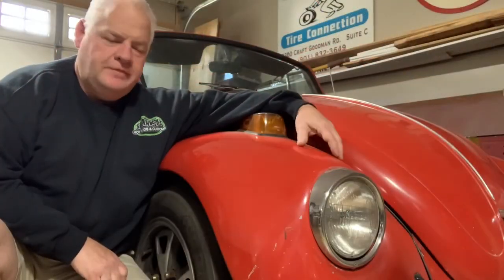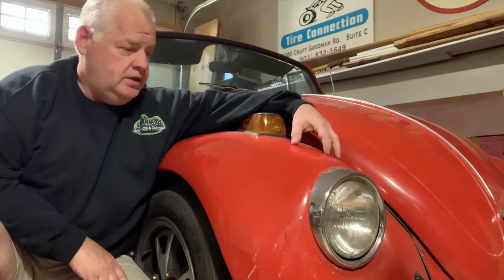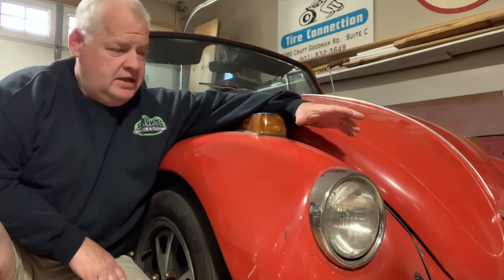Well folks, so here we are — call me stupid, call me crazy, but just don't forget to call me for supper. We've got another project in the shop, and this one is gonna be pretty cool. It's something you've seen me get into just a little bit with the vintage Volkswagens, but this one's gonna be really cool. California Bug — high horsepower, low to the ground, super slick with a hot rod twist. If you like all that stuff, you need to stick around for this little series.